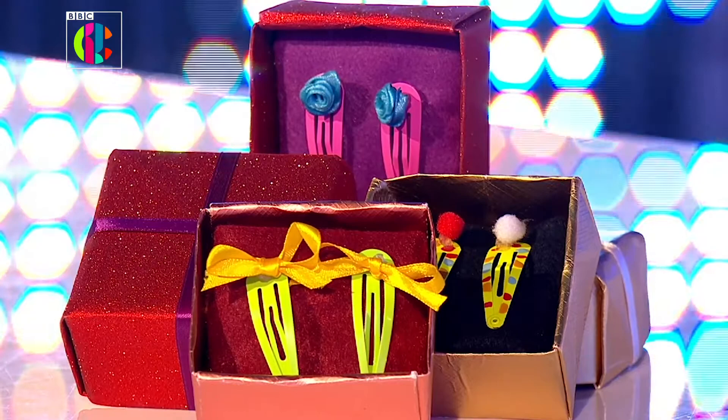Hi guys, I'm Dove Cameron here from Disney's Descendants and I am here to show you today how to make these super cute hair clips like the ones that I've got right here. The great thing about these is they're super easy to make and they're super stylish.